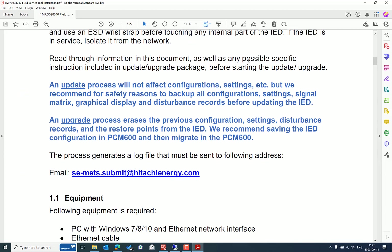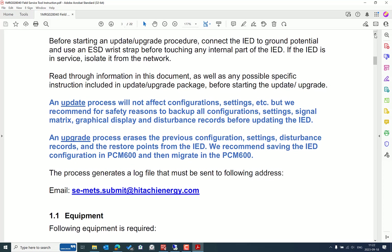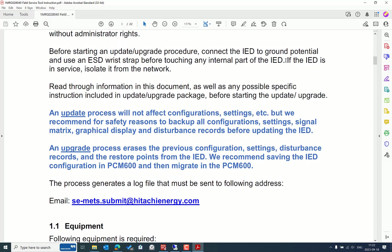Another important point, beyond taking the project or IED backup, is to isolate the IED from the network. We should not perform the IED update or upgrade in a live environment. If the IED is connected to an energized bay, de-energize the bay and disconnect the communication cable, because when performing the update the configuration goes to a default state, which may create abnormal scenarios in the real network.